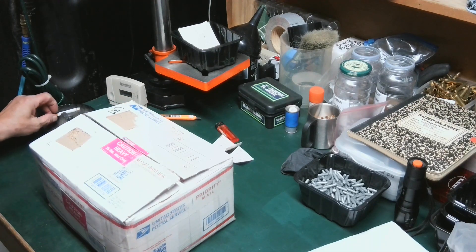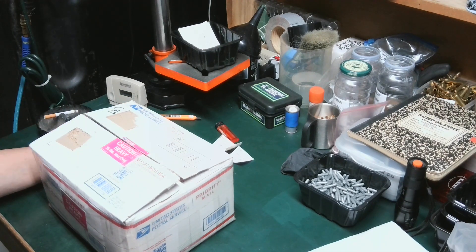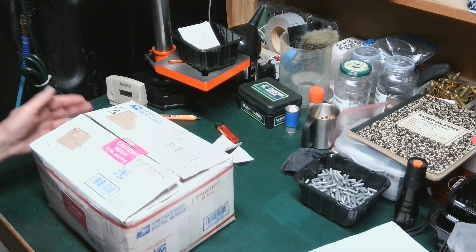This is a quick unboxing. This is from JH586, Jamie, and Kyle Lusk. They put together a box for me of — we know what it is — Zinc Wheelweights, and here it is.